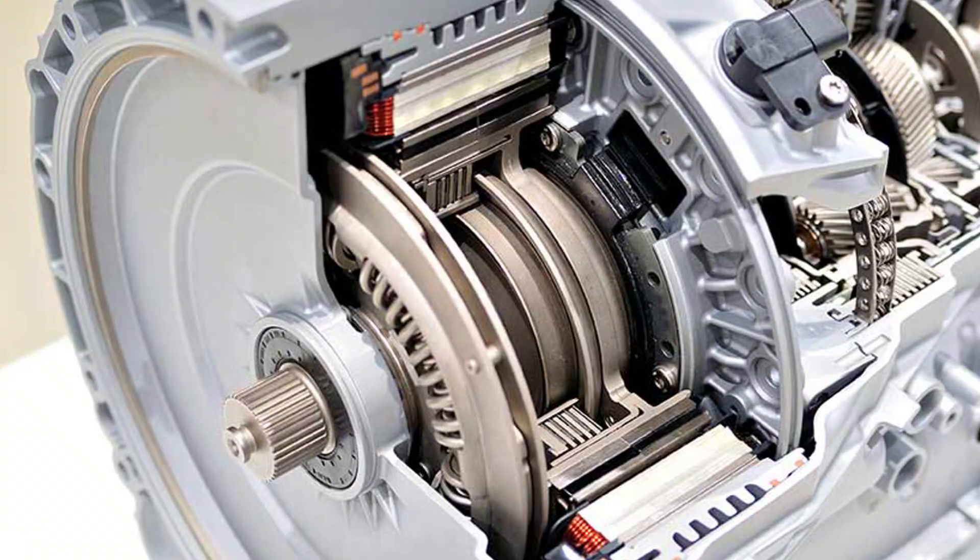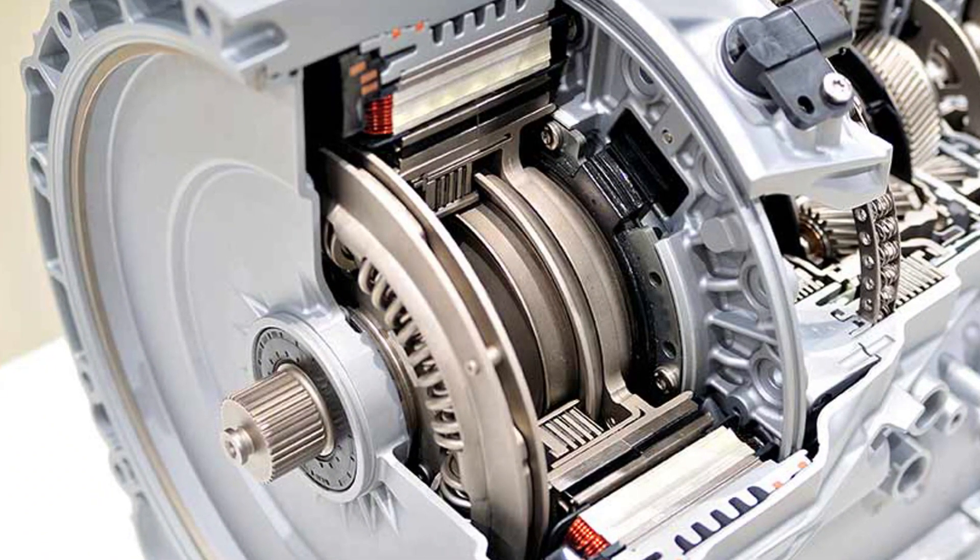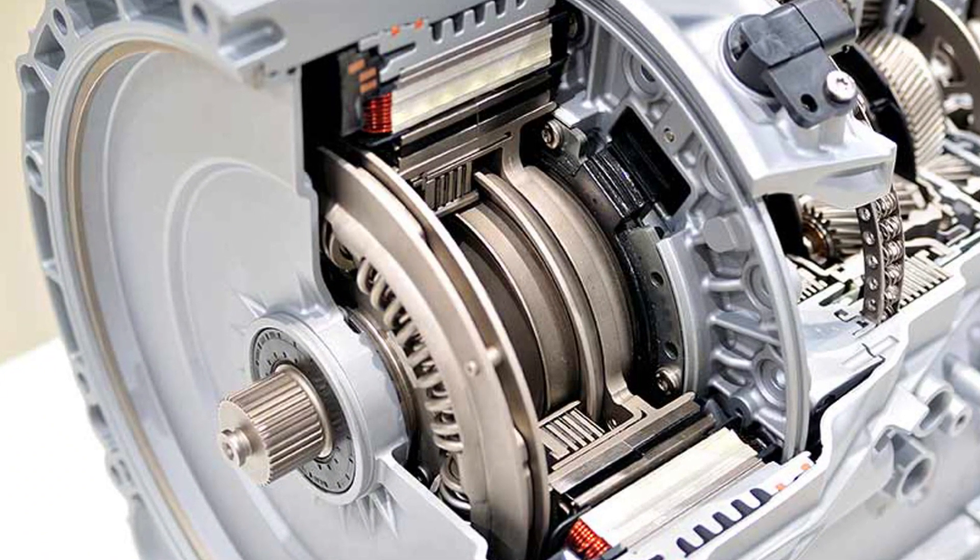While dry clutch transmissions keep failing early and require a lot of money on clutch pack replacement, wet clutch models do pretty well and may last as long as conventional automatic transmissions on average. But DCTs are much more heavily engineered and they require certain conditions to last a long time.